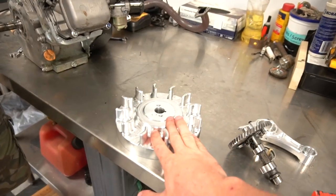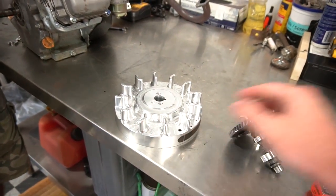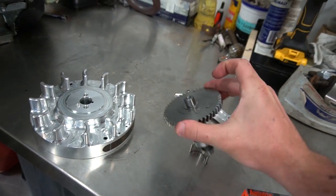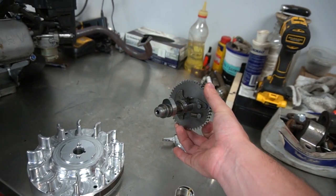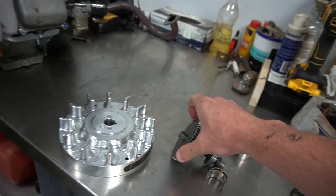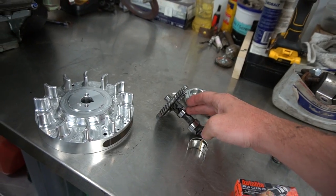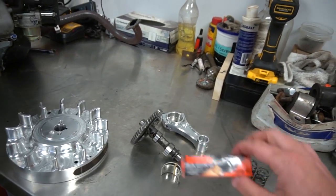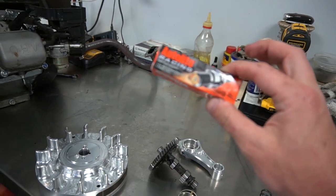We're going to show you how to install it. It comes with the beautiful billet flywheel, the beautiful billet rod, the beautiful Mod 2 cam — it's a big old lump stick — 18 pound valve springs, and the most important piece, a racing spark plug.